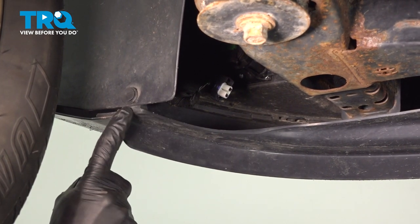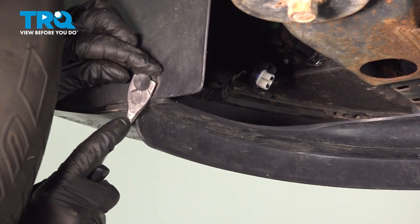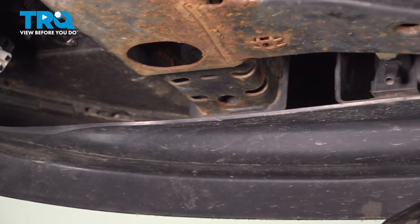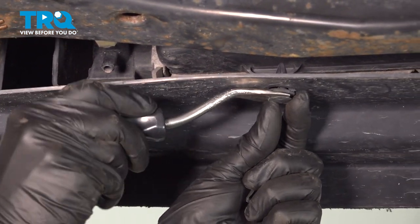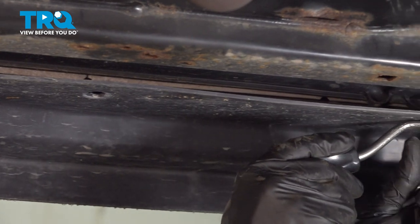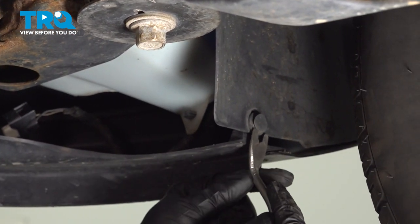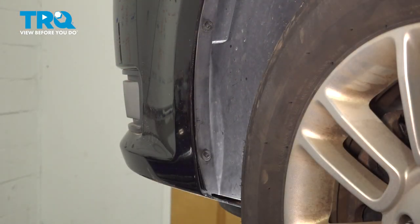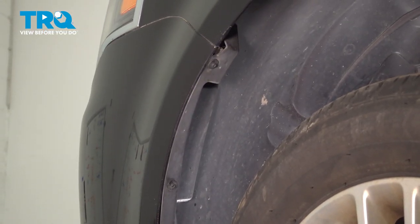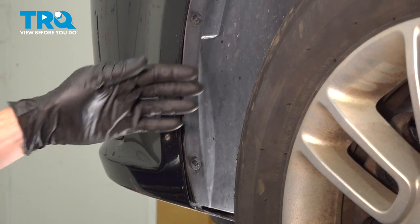Once you've disconnected both fog lamp assemblies, continue on along the wheel well. You're going to find that you have a push clip. Use a trim tool or a small prying device, carefully pull out the center to unlock it, and then you can remove the outer aspect. Do the same making your way down along the bottom of the bumper cover. In the wheel well area, you're going to find three 5½-millimeter screws holding the bumper cover to the inner fender well. Remove all three on this side, then do the exact same thing on the other side.